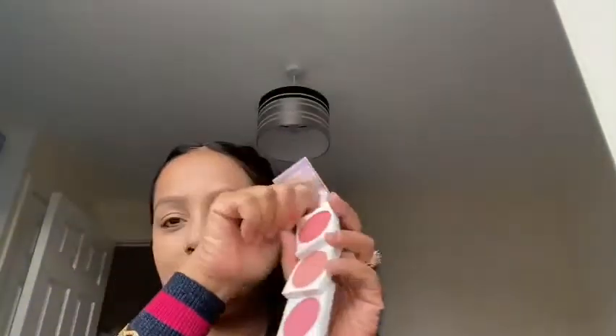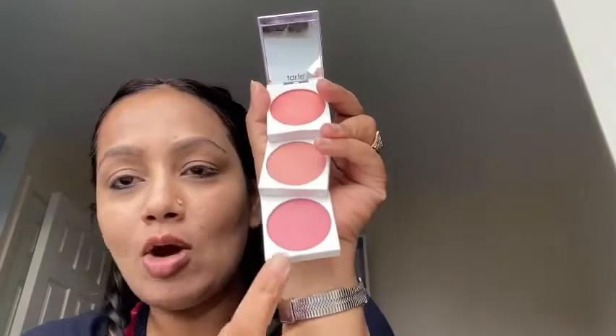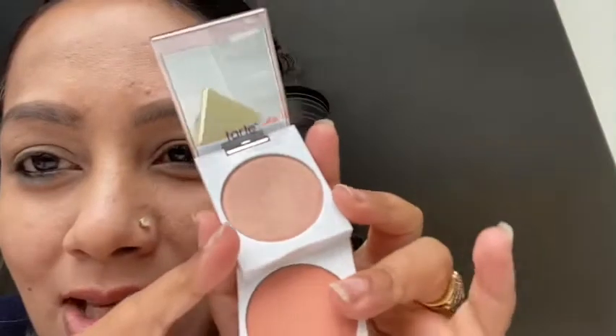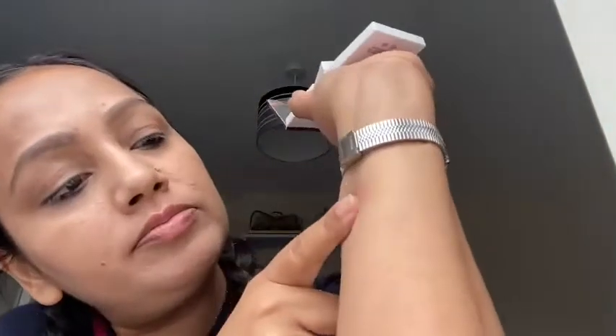The third shade, 'Playtime,' is pink with a hint of purple or lilac — a perfect rosewood-type shade. Many people will prefer this one because it's very versatile, cool-toned, and autumn-friendly. You can wear it twelve months a year. And this highlighter shade — it's absolutely perfect, like a gold-silver-champagne proper duochrome highlighter.